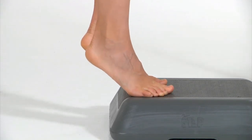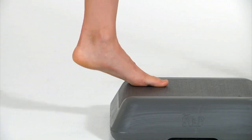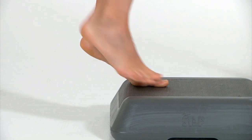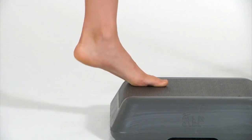Rise up onto your toes with both feet, then shift your weight to one foot and lower yourself down. Set your raised foot back up on the step, then push with both feet to rise back up onto your toes. Lift the same foot as last time off the step and lower yourself down again.